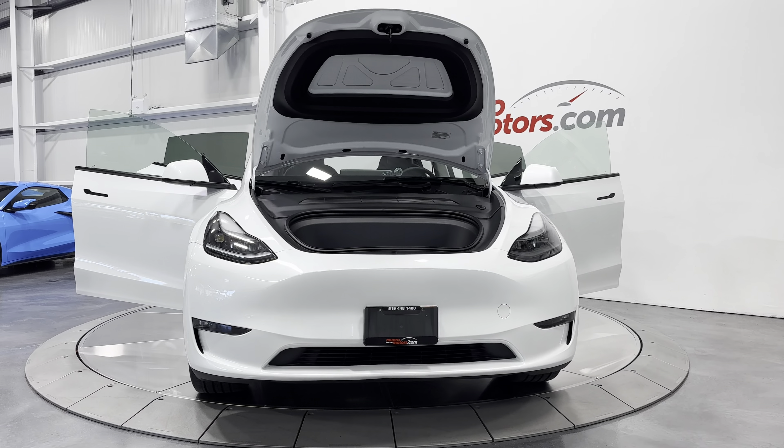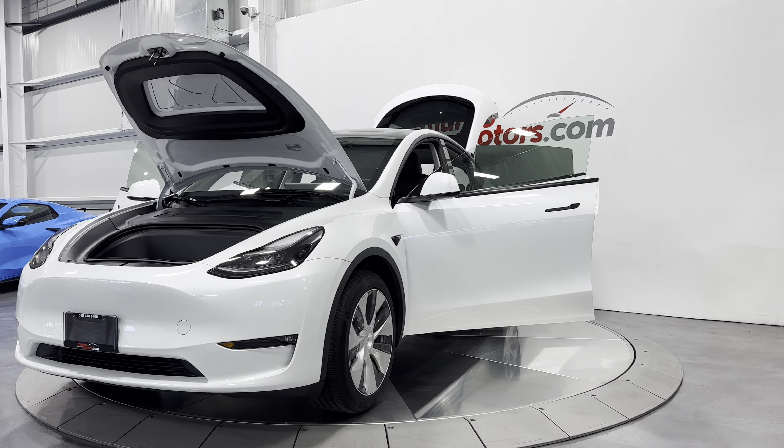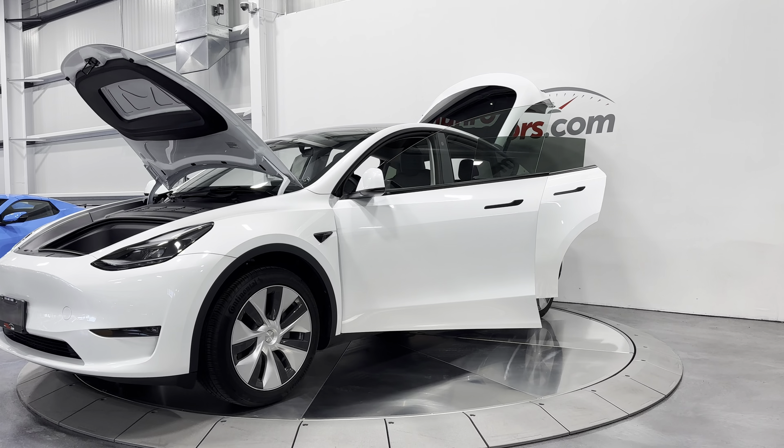Welcome to MonroeMotors.com. Here we have a 2023 Tesla Model Y Long Range Dual Motor.